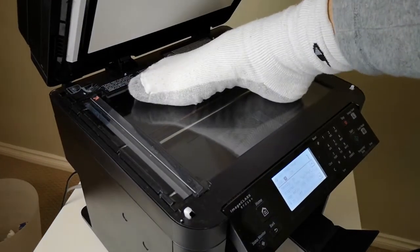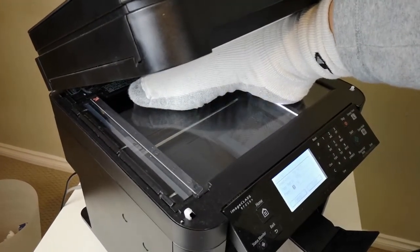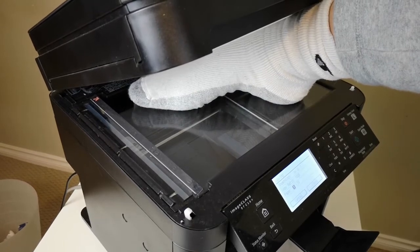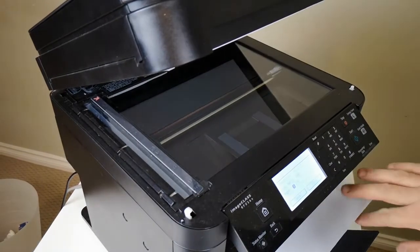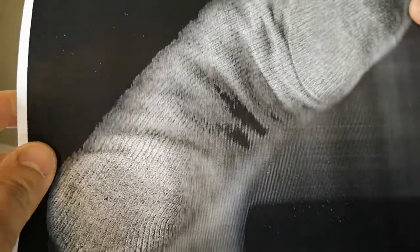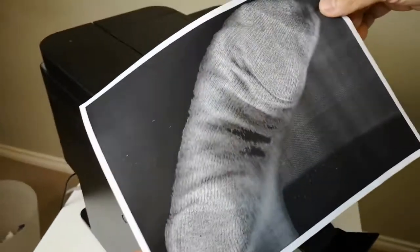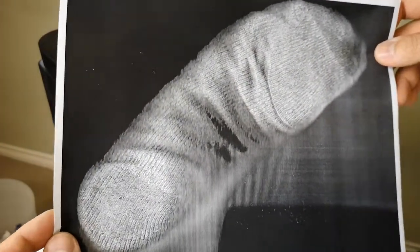My size 13 feet, with socks on. Just one problem — the paper smells different than before. Look at that. Size 13. Fits the scanner perfectly. I think this is the only pair of my socks that doesn't have any holes.